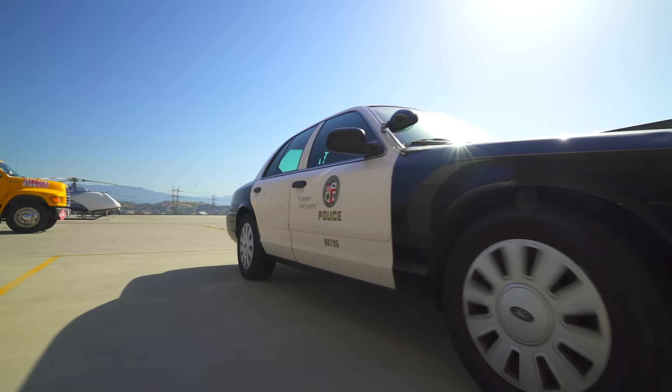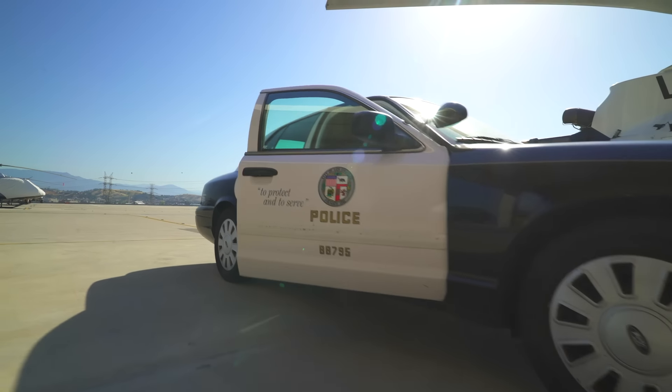Beep, beep, so much to learn about, it'll make you want to shout, Blippi!